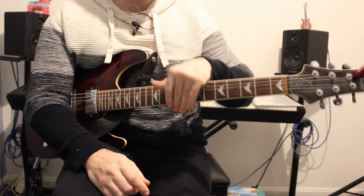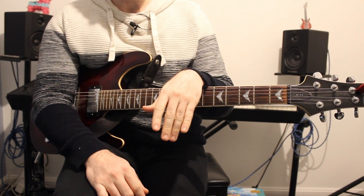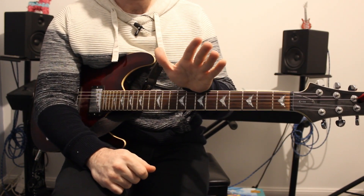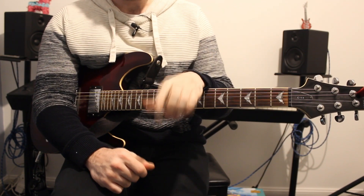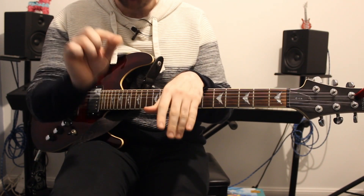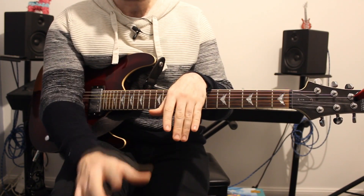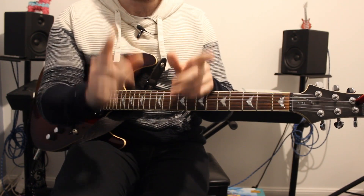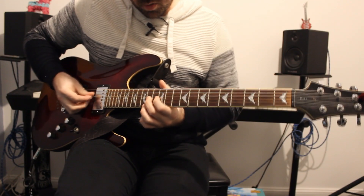We then get to the guitar solo, featuring Tom Morello who's an amazing guitar player. I'm going to hold my hands up and say I'm not anything like Tom Morello. I'll show you the notes I've worked out, however for the exact technique I actually recommend you try and find someone else, as it's not my speciality. But I can show you the notes.